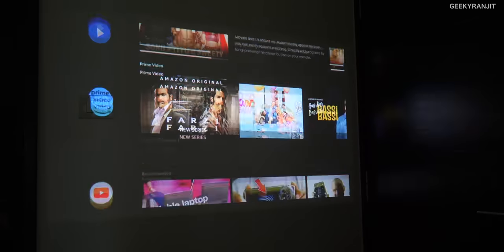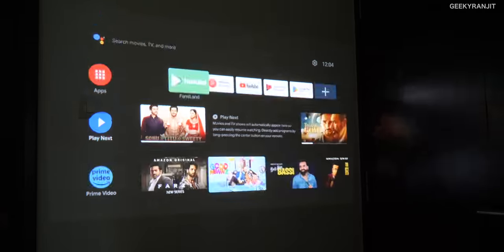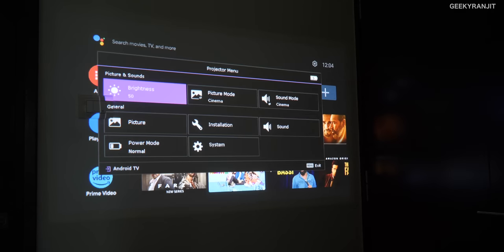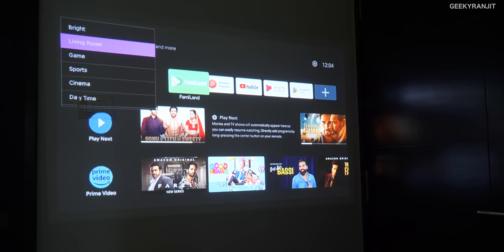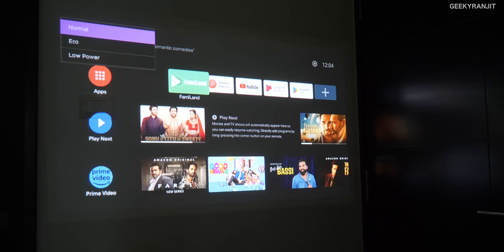You can control it with the supplied remote and it's very very responsive. We have a dedicated button on the projector where you can set a few things. By default we have a couple of modes — for example cinema mode, sports mode, living room mode — brightness and everything. It starts bright but I feel the cinema mode is the best in terms of color reproduction, so let's just keep it on that.